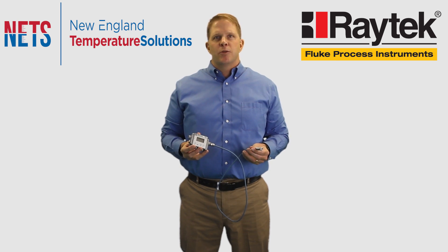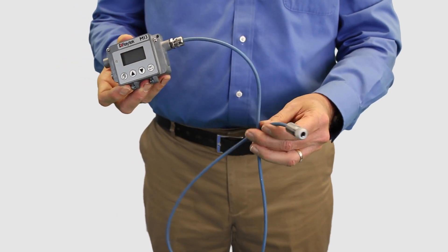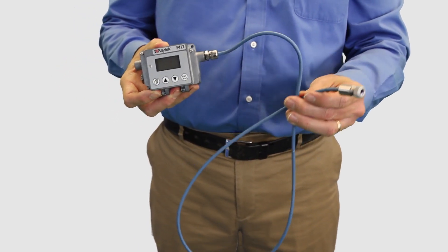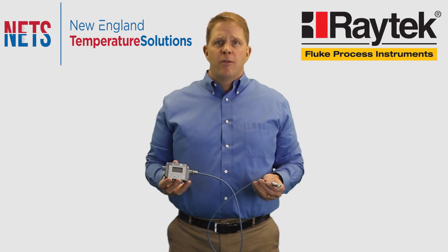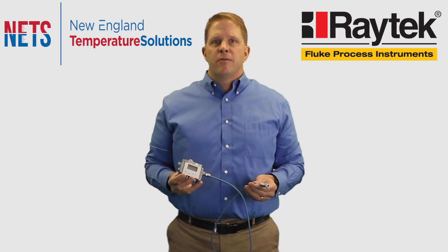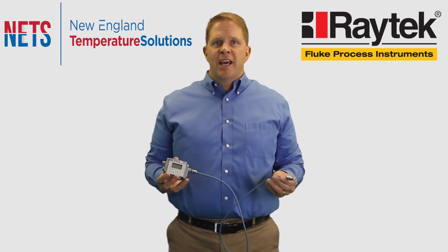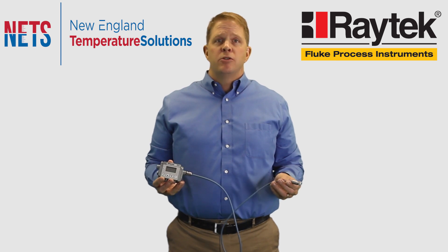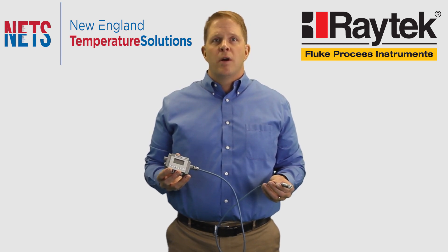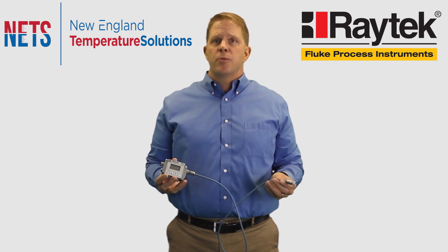The digital cable used with the MI3 is better than a traditional analog cable because bends and movements that often produce erroneous temperature measurements in real world installations are avoided. There are a variety of sensing head options that allow you to measure temperatures from minus 40 degrees Celsius to 1800 degrees Celsius with laser sighted optics up to 100 to 1, and a fast 10 to 130 millisecond response time at wavelength spectral responses from 1 micron up to 14 microns.